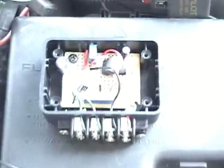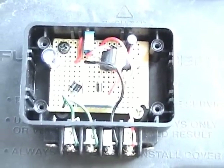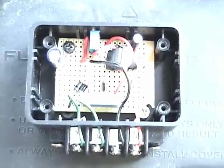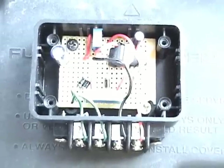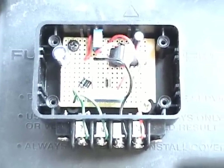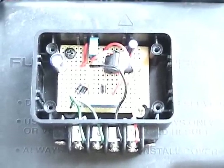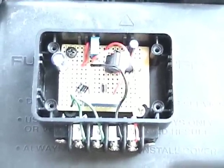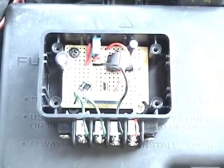We'll also be installing an EFIE. This is the EFIE I've been working on for the past several weeks. I have tested it and it does work the way it's supposed to. It pulses a DC current and changes the voltage every pulse, so it mimics the operation of the O2 sensor itself.